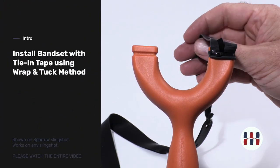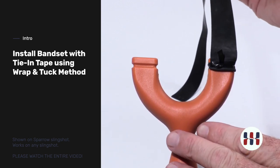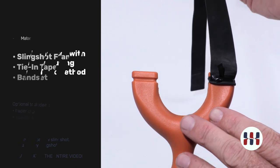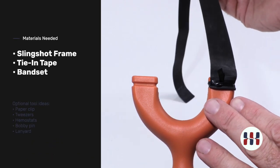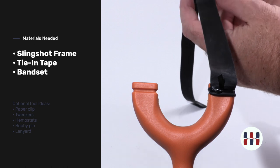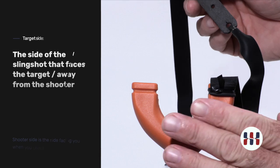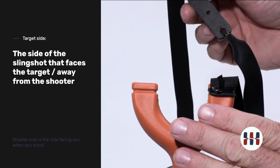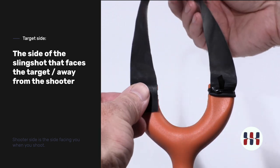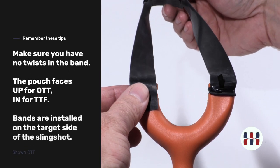We're going to be installing a bandset using the wrap and tuck method. We're going to show this on a Sparrow slingshot, but this would be the same for any wrap and tuck model. This side is already installed and tied in. The bandset lies flat with the inside of the pouch up — this is the target side of the slingshot. Keeping that side of the band up, this is how you will install so that the band forms a nice trough when looking down through.